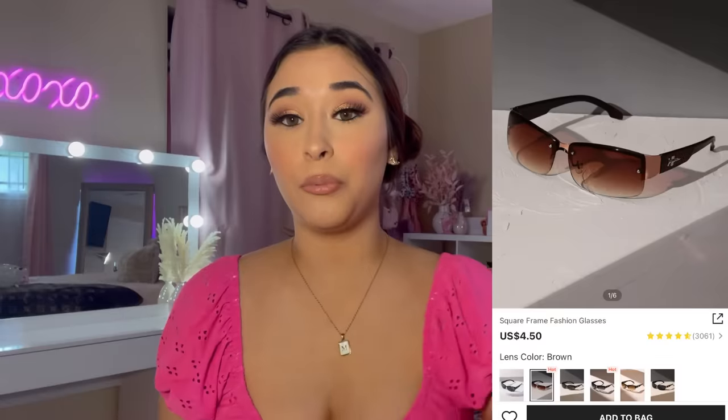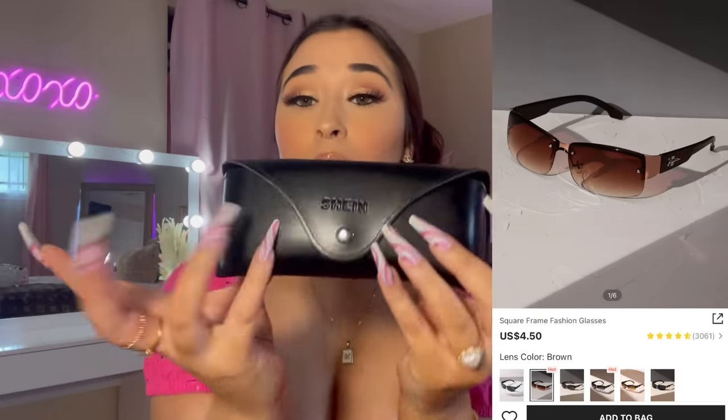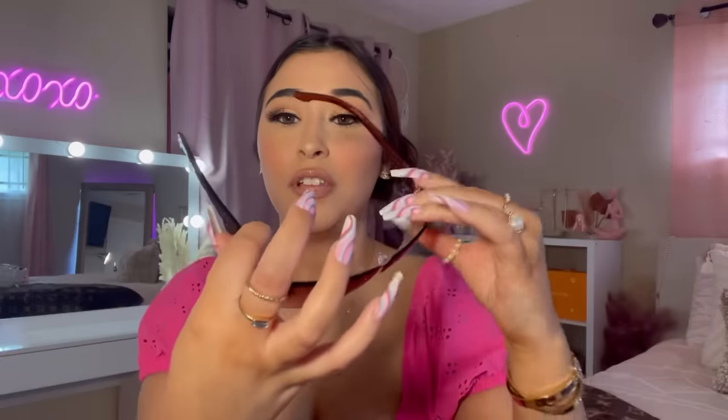Next up, I picked up some sunglasses. These glasses remind me of like the early 2000s. I thought they looked really cool, and I saw the reviews — a lot of girls look bomb wearing these glasses. Hopefully I look bomb too. Let's go ahead and put them on.